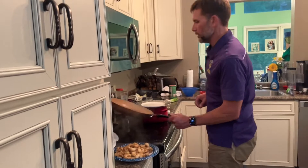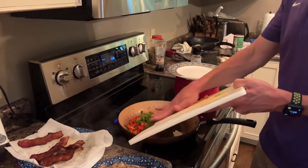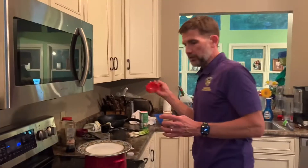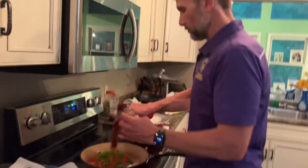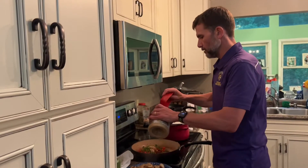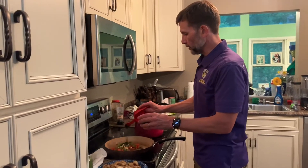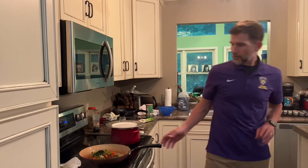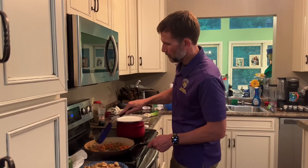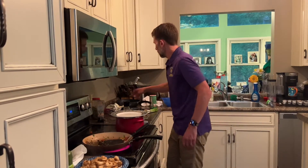Turn up the heat a little bit and now we're going to put in our red pepper, green pepper, and green onion. We're going to take some paprika — put a tablespoon of paprika in there — it's going to be good. We're going to add a couple of tablespoons of minced garlic and a couple of tablespoons of parsley. That's some good stuff right in there, and we're going to mix that up and sauté it a little bit. Turn up the heat a little bit and let that cook. I'm going to go check on my grits.